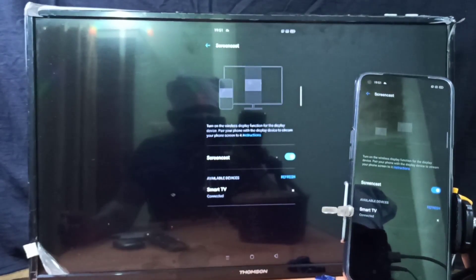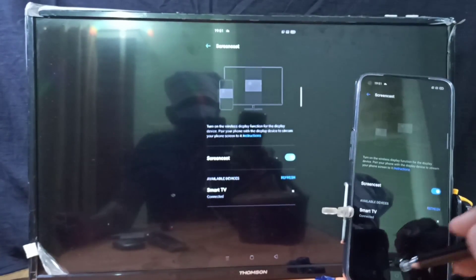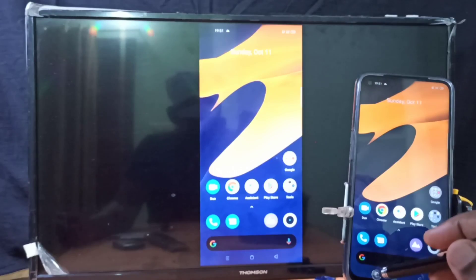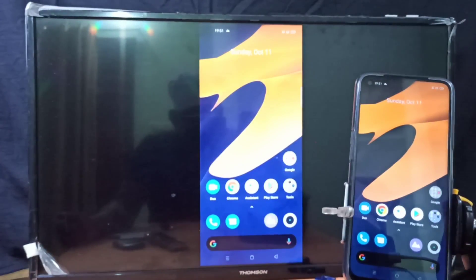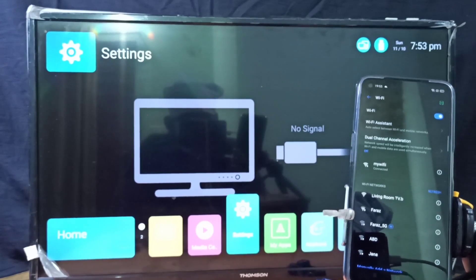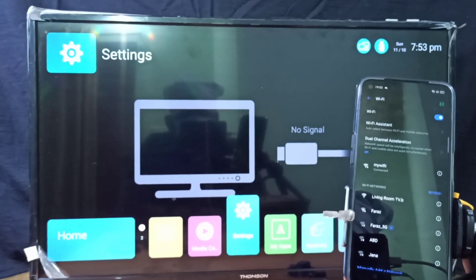Okay, connected. Let me test it — see, it's working! So this is Method 1. Let me go to Method 2. In Method 2, I use a casting device — I am using a Google Chromecast device.